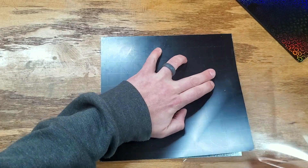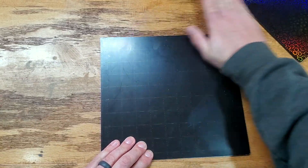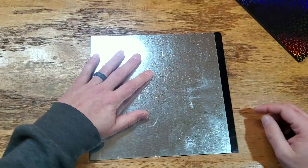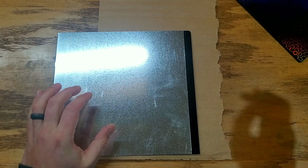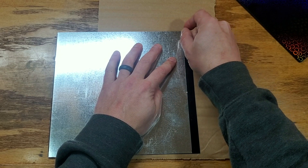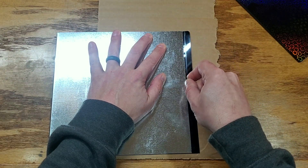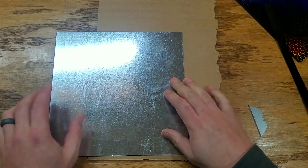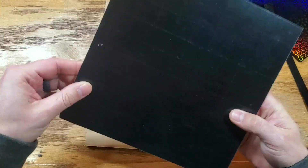That looks like it worked out quite well. If we flip it over, we can see we got a little bit of extra on this side and just a hair on the other side. Just take an X-Acto knife or a razor blade and cut it right along the side. I went and grabbed a piece of cardboard and my razor blade. It's not about speed — it's about staying as close to the steel as you can. Press hard, stay against the steel, and it cuts away that easily. Now we have our P-flat stuck to our steel.